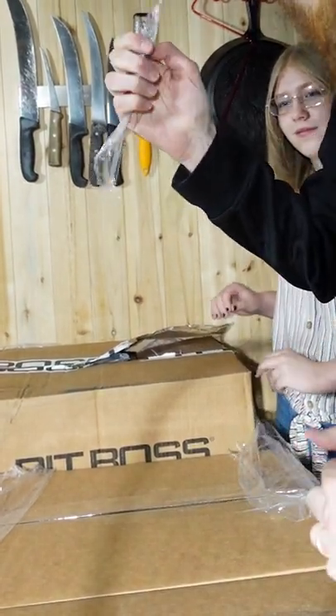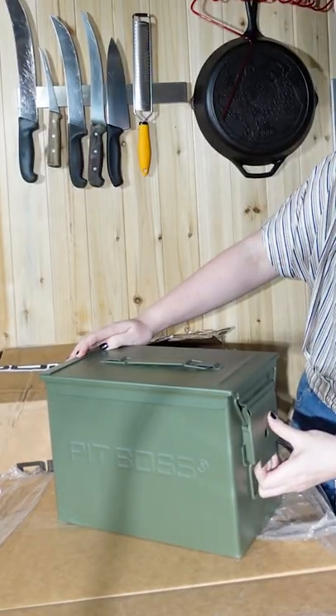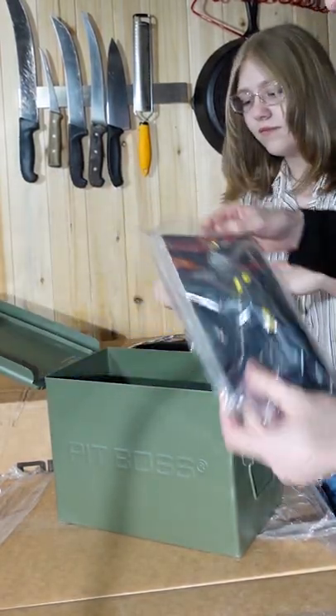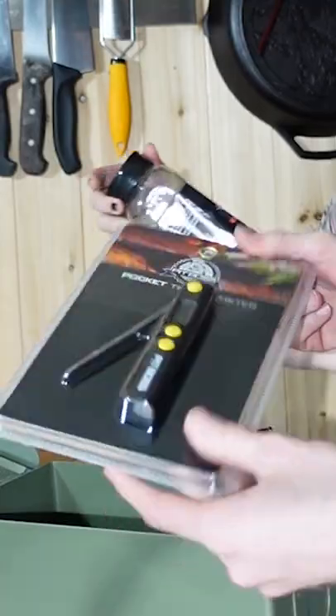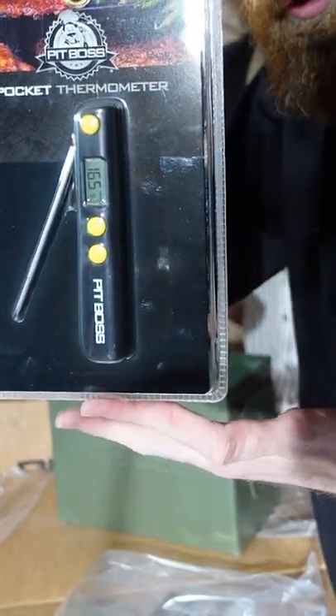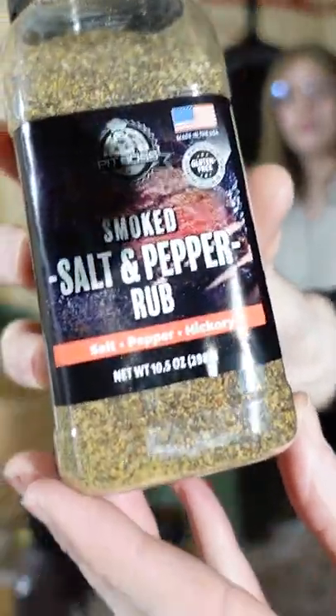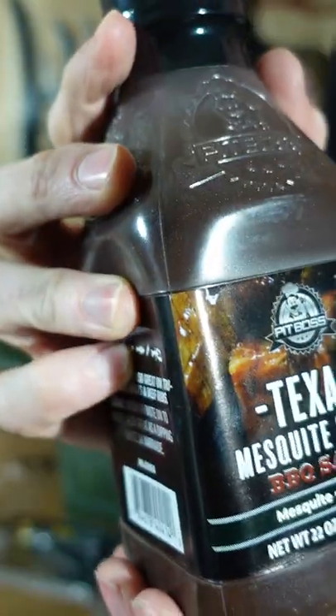We're gonna open it up and see what we got in here. It's a whole military box for ammo — look at that, it's loaded with goodies! You got some shakers, a Pit Boss thermometer, Lone Star beef brisket rub, BBQ sauce, smoked salt and pepper rub, and Texas mesquite barbecue sauce.